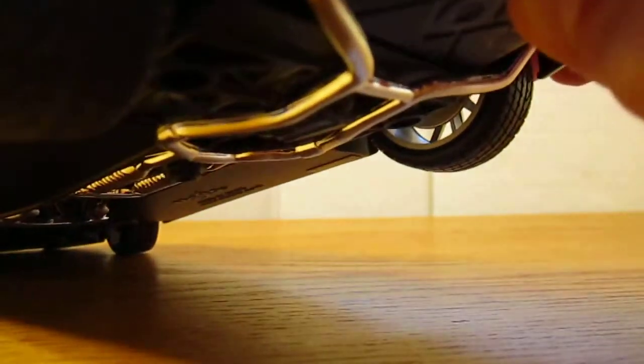There is no trunk, but there is a spoiler. If you push this button right there, you push it and hold your finger on it, and then it stays up, which is really nice.